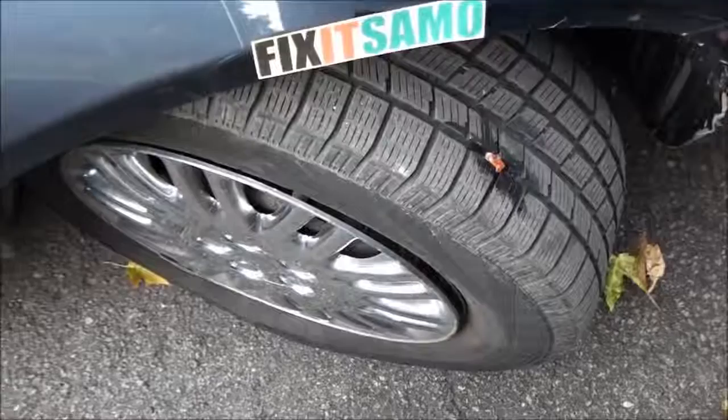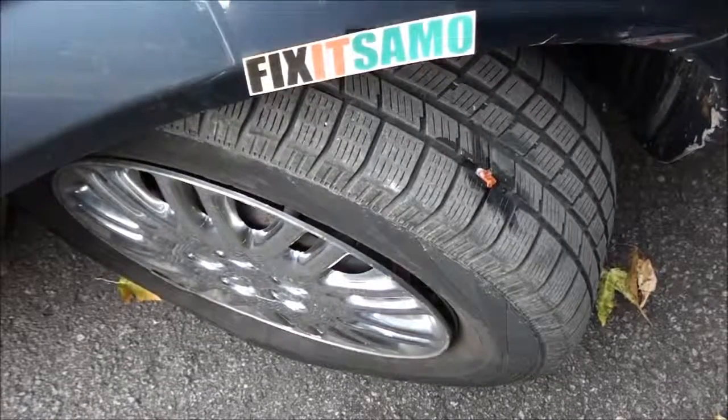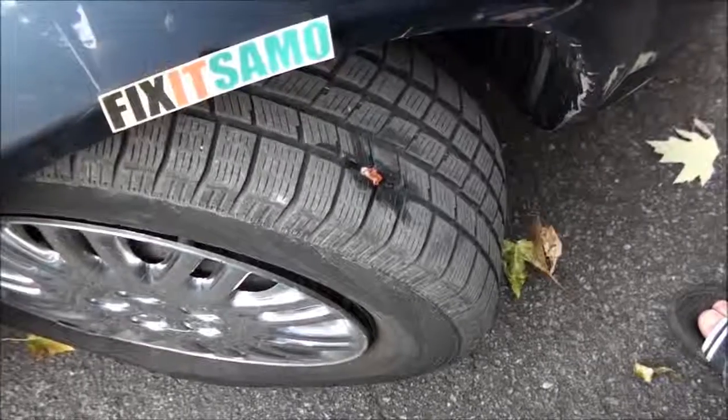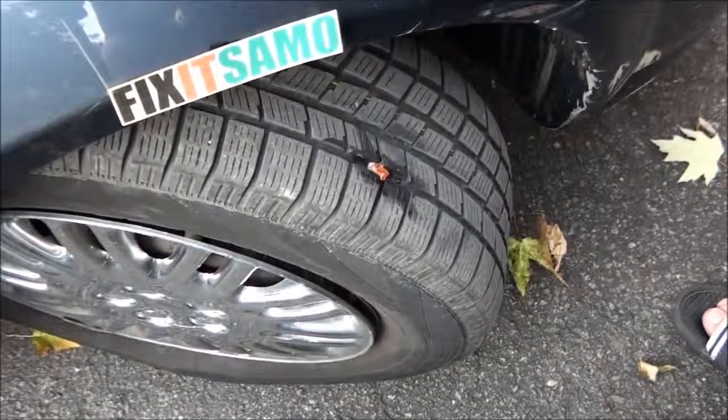I did not lose a lot of air, and it only took me about five minutes to fix the tire — problem is solved. That's it for today, thanks for watching. Don't forget to subscribe to Fix It Samo — one word — and we will see you next time.